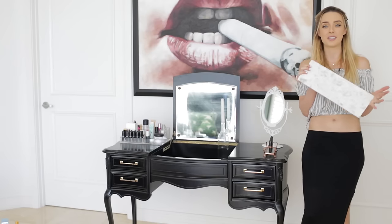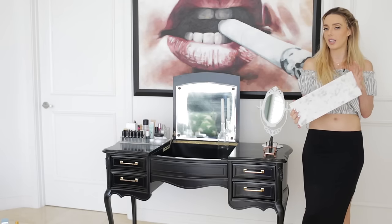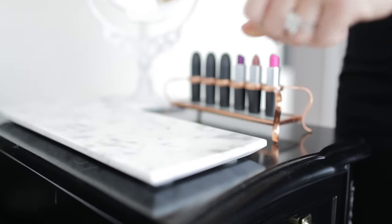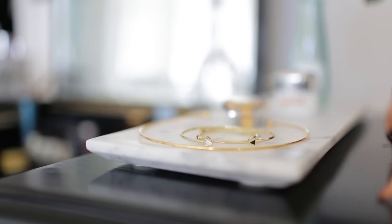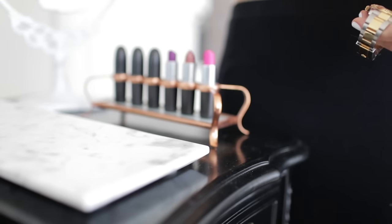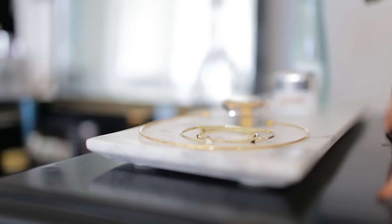You guys know I love trays — I talk about trays all the time. This one's marble and it fits perfectly with the gothic theme. I like to put my jewelry on here or a pretty perfume, and I feel like it completes the left side. Here's some of my everyday jewelry — my watch and these little tiny gold bracelets I like to wear when going out with friends or on a date night with Michael.